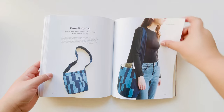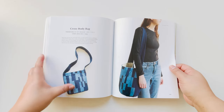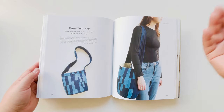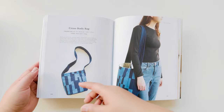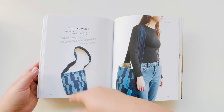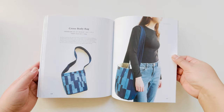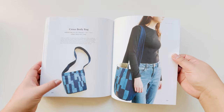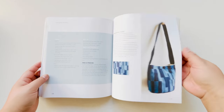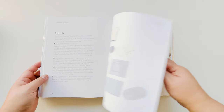This bag was a simple kind of crossbody bag, just trying to play around with using strips. I didn't give you a specific pattern for this — the idea is just to cut strips of different sizes and then sew them together. I like the idea of doing something that is a very repetitive task but gives you all different kinds of results — it's a nice way to play with texture. And this gives you all the step-by-step of how to do it.